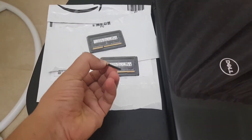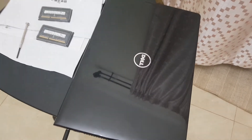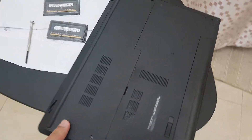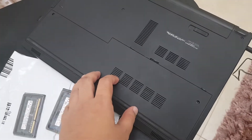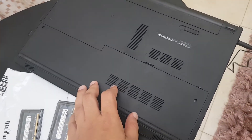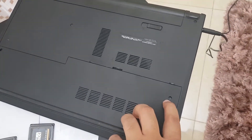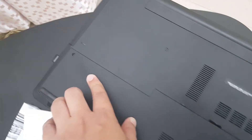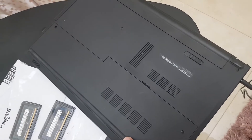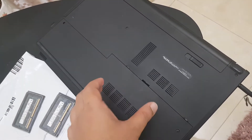Obviously, we need a small square-type screwdriver. I'm going to open this laptop. Basically, we have two main parts from the bottom. The RAM slot sits over here in this part, so we're going to open this one — this first screw and the second screw. Let me not waste time; we'll quickly unscrew them and I'll show you how it looks from inside.